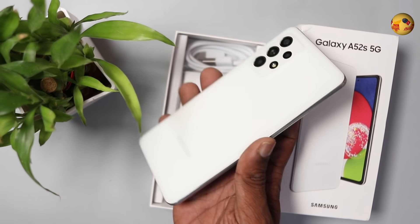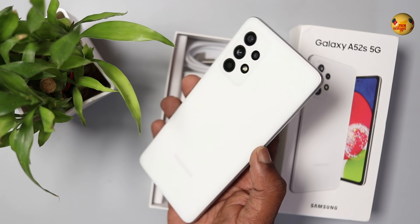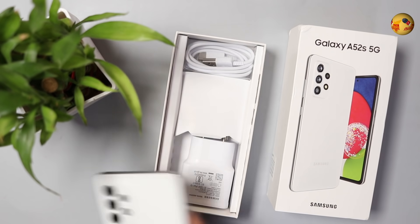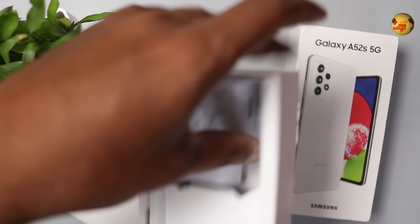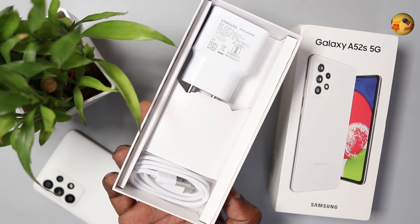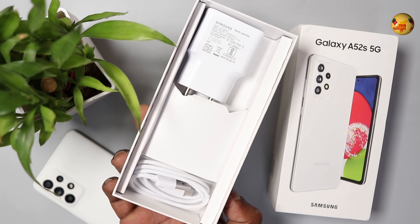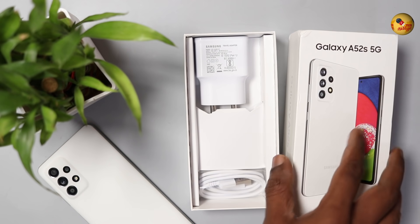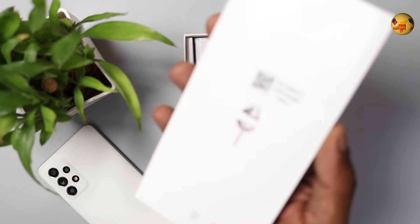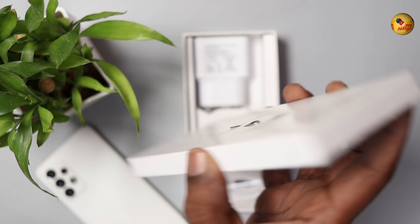This is a white color. As you can tell, it is also a box. There is a 15W charger, a USB Type-C cable, a SIM ejector pin, and many documents in the box.